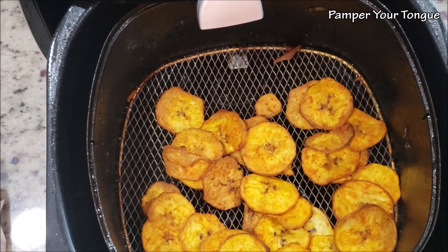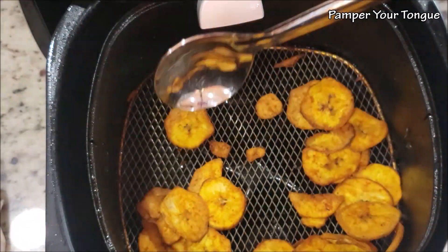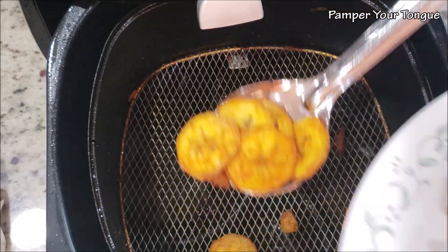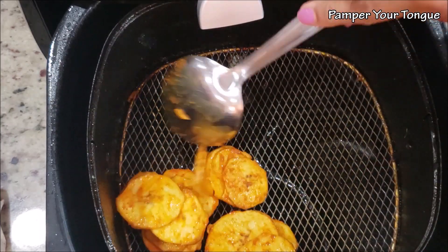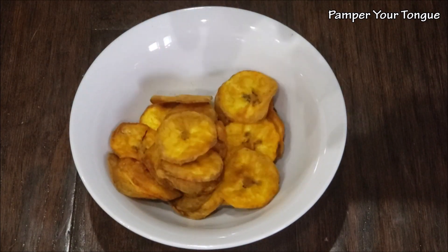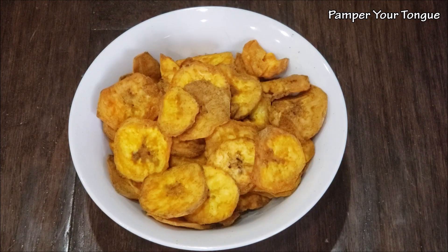These banana chips now look nice and crispy — we can remove them. Make sure the color is not too dark, otherwise they'll have a burnt taste. Just enough until they get crispy and crunchy. Follow the same steps and continue frying the next batches.